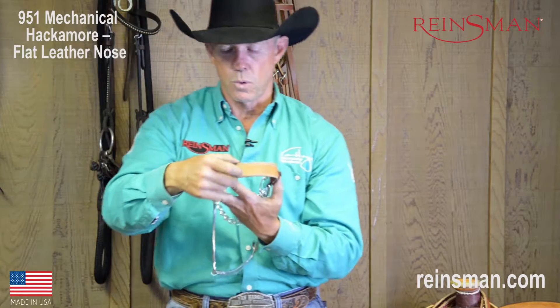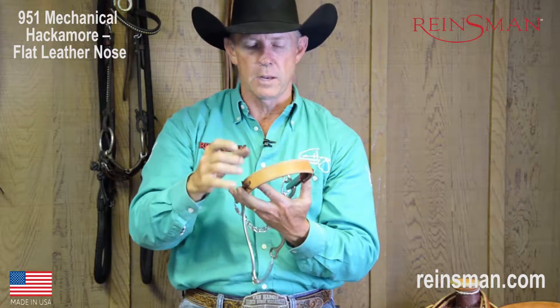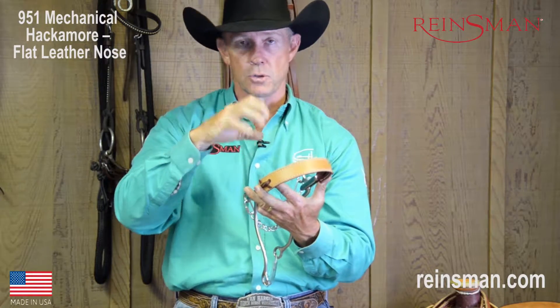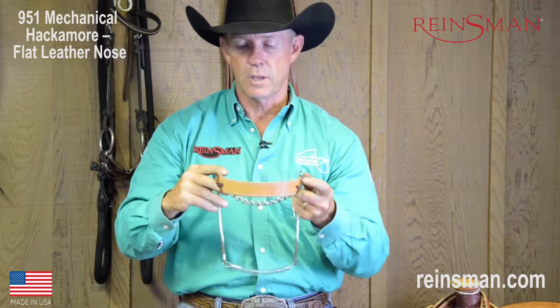Now this one, because it's not rope and it's a nice wide nose band, it's not going to apply a lot of pressure, but it is going to apply a significant amount of pressure to the horse's nose — just enough to kind of get his attention.